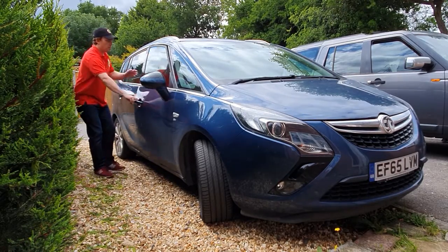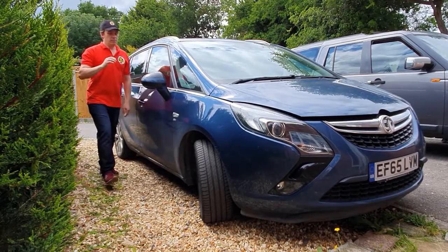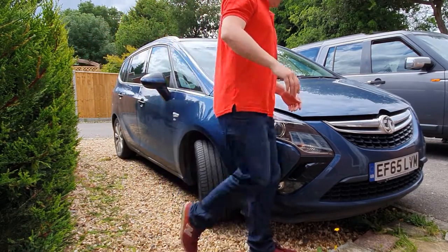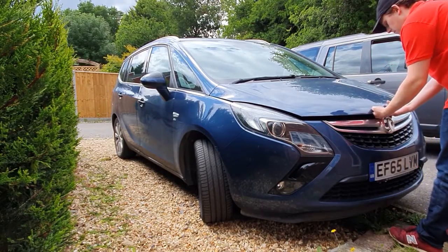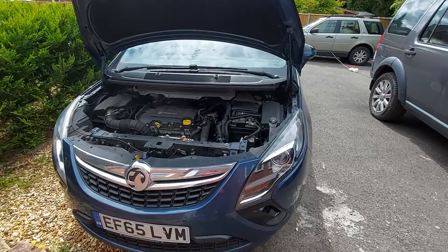Checking and topping up the coolant on a 2015 plate Vauxhall Saphira — pretty straightforward. First and foremost, pop the hood, but make sure the engine is cool. You do not want to be opening the coolant expansion tank where there's any heat in it at all. It runs extremely hot.